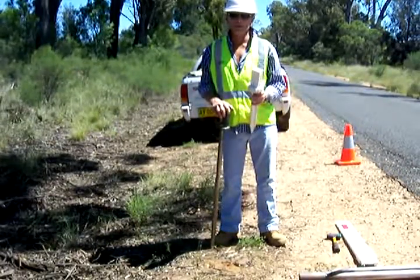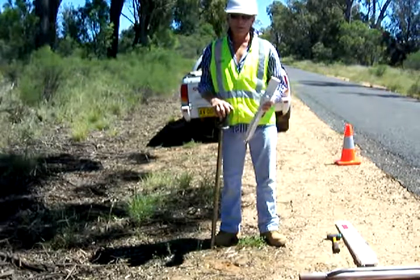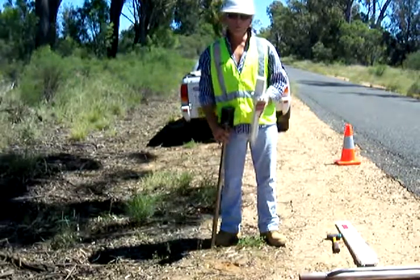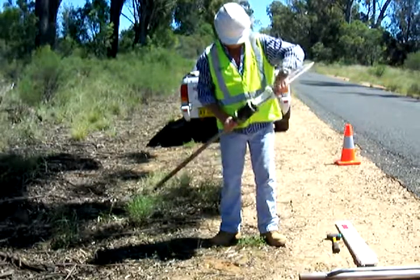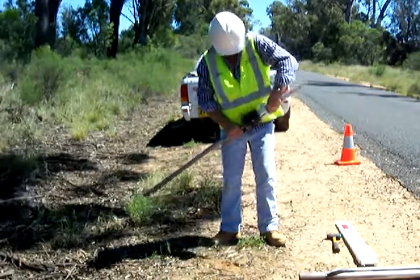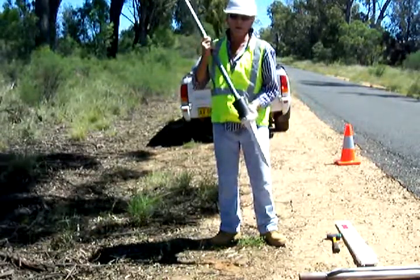I'm going to demonstrate the installation of FutureGlow's self-writing guidepost. We've got the adapter here and the peg here. We put the adapter and the peg together, which I'll demonstrate now. It goes in quite simple. Put it on the road and line it up the way you want it.